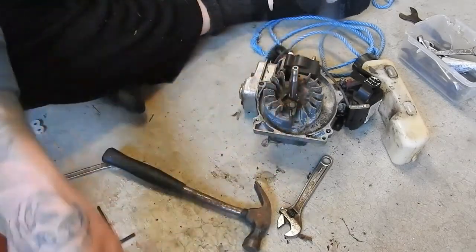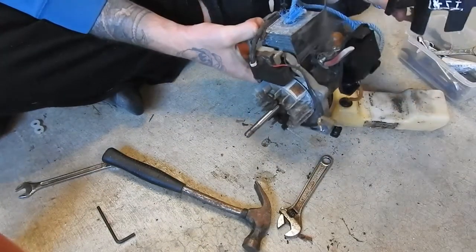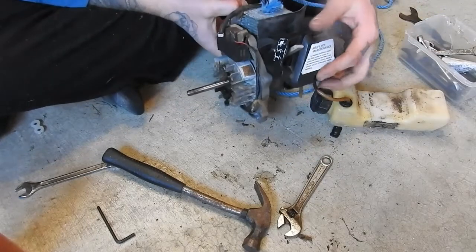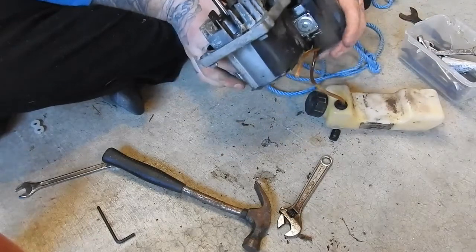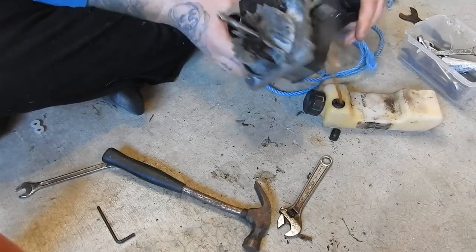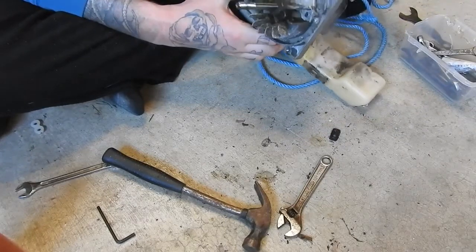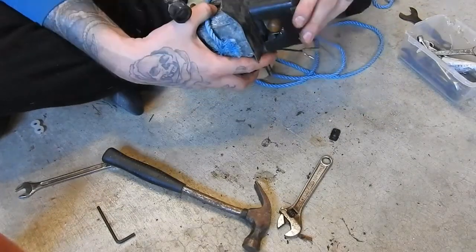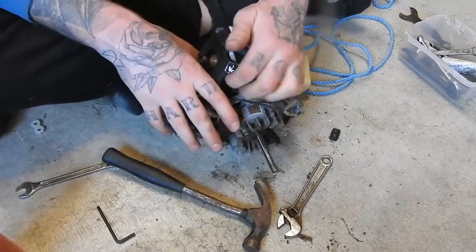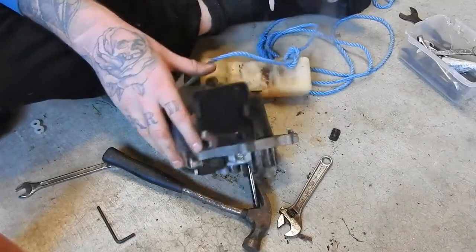Good thing about videoing this too — I'll be able to remember and look back and see how everything came apart. Oh look, this carb cover just came off — sorry, that's the air filter cover. Now it won't stay. Yeah, squeeze it off.